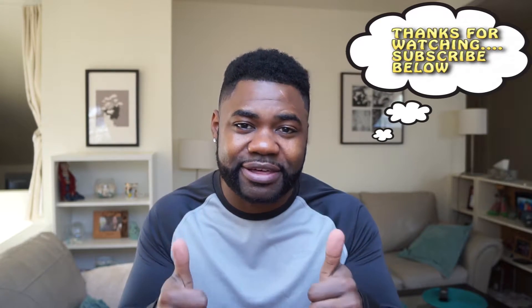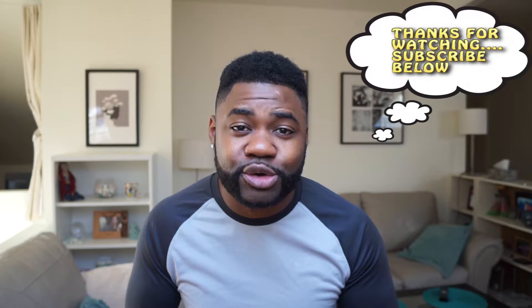Alright guys, so that's it for the video. Hopefully it was helpful. If it was helpful, please give it a thumbs up and let me know in the comment section below. Also, if you haven't subscribed, please subscribe to my channel. More videos to come, so stay tuned. Bye!